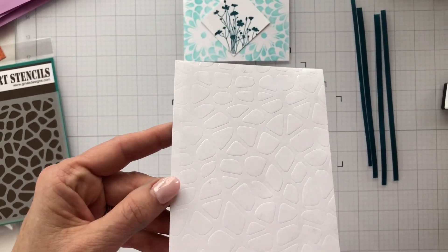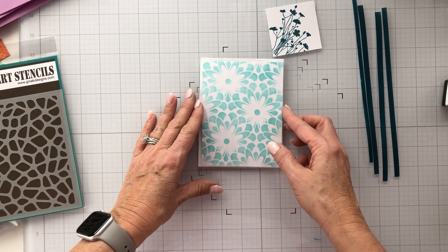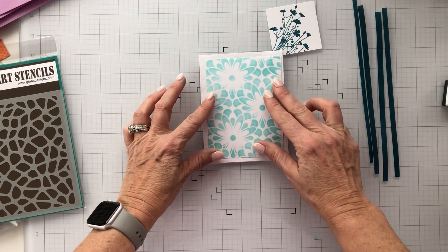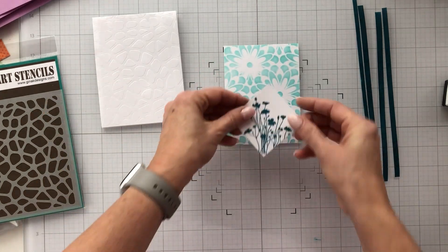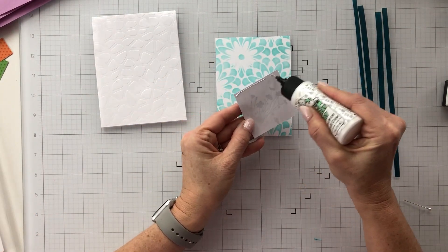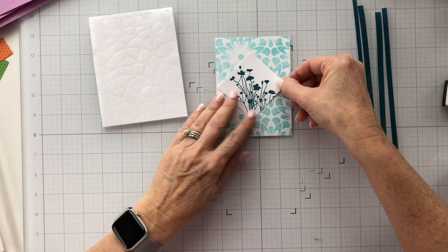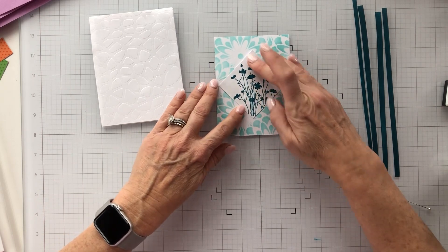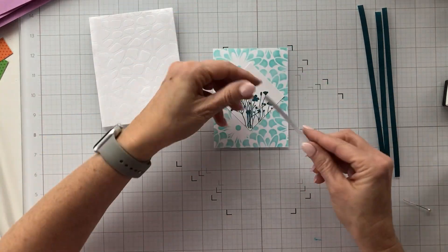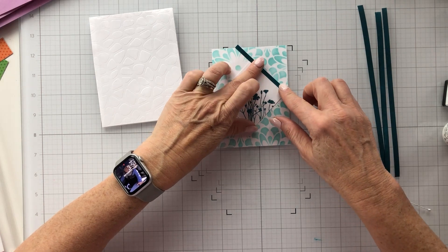I've got that laid down and you can see the detail of it — I did mist-spray that paper before I embossed it. I'm spinning it around and I've decided to cut my panel down a little bit more than the sketch calls for, because I'd like to see a bit of that cobblestone, so I took another quarter inch off. You can make these your own — adjust it, flip it, change it — these are just a starting point. I'm taking the stamped panel and laying it in the center of my stencil panel, then bringing in my strips to outline that panel.